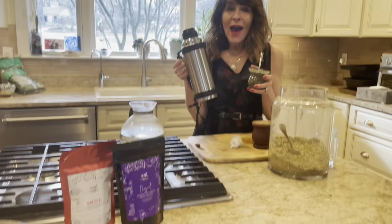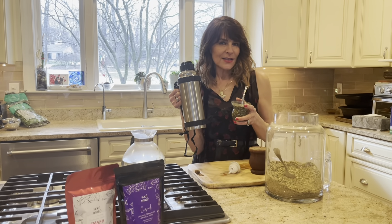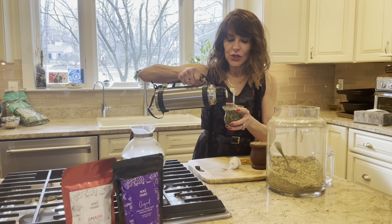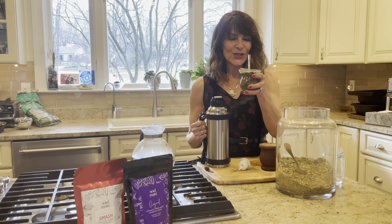Now I can take this to my desk and work. If you have any questions or want more information, visit us at www.soulmateyerba.com. Always happy to talk, chit-chat, share information, and hear what you're up to. Enjoy — ciao!